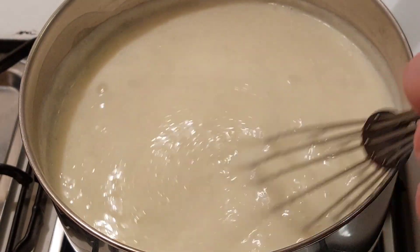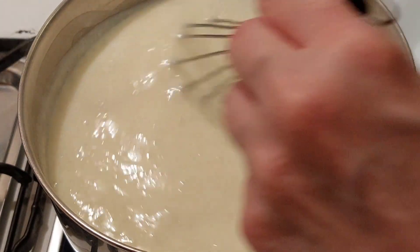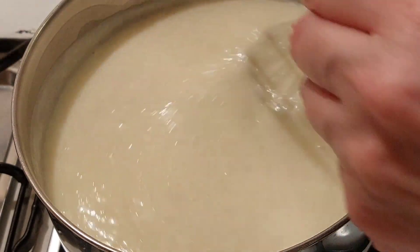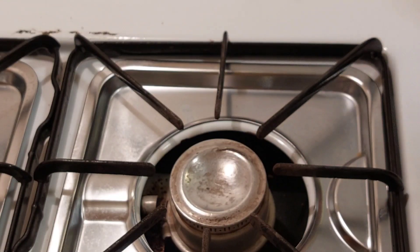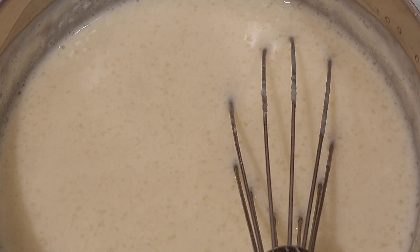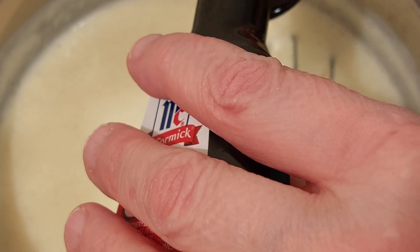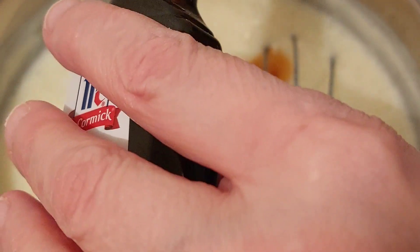See how it's bubbling even though you're stirring — that means it's done. I'm going to take it off the heat now and then add the vanilla. I'm on a different burner now and I'm adding the vanilla.